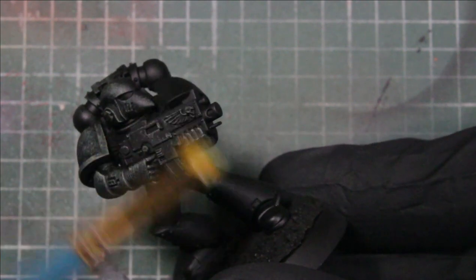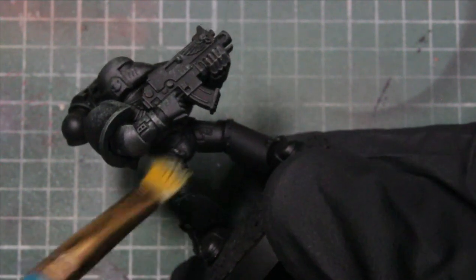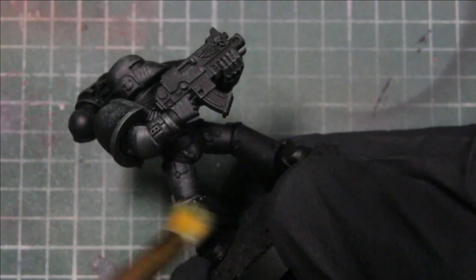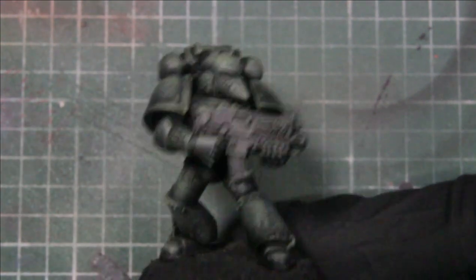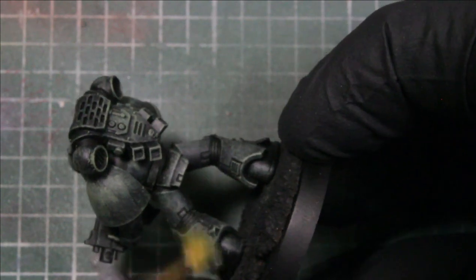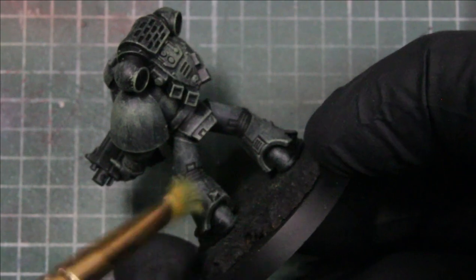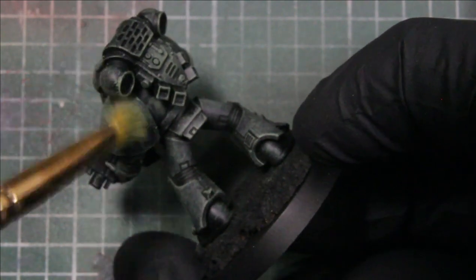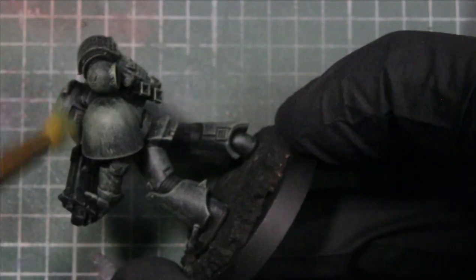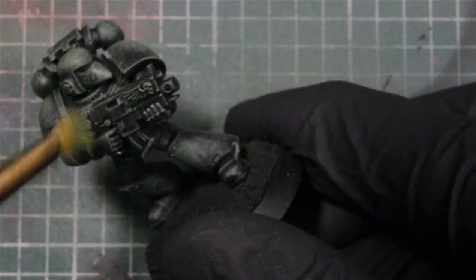For the majority of it, we want this first layer to cover most of the model. Making the pads a little bit brighter with that army green — you can keep dry brushing it on, making it more opaque. That's what we're looking like so far with it.